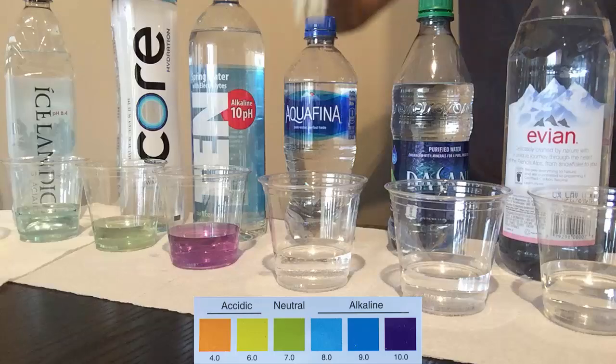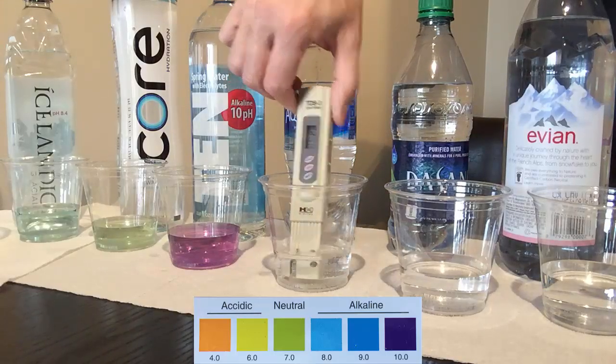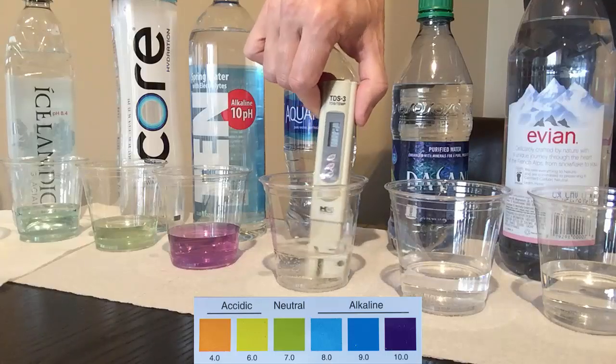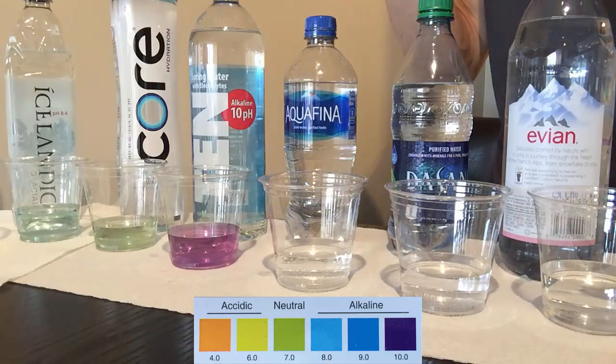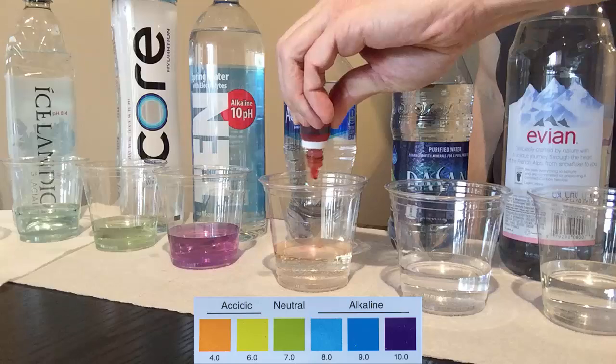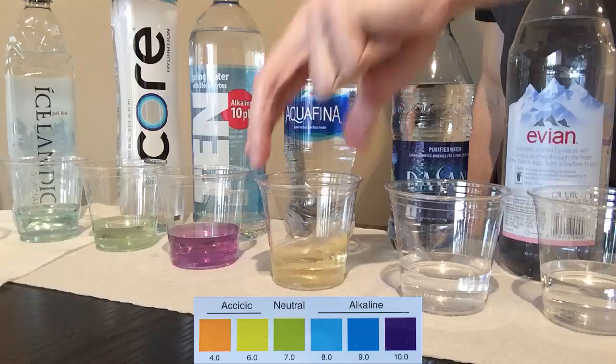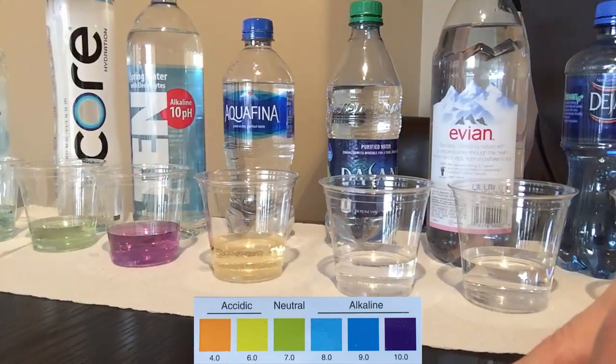Aquafina is another Pepsi-Cola product, and this water has been purified through reverse osmosis. It shows a very low TDS of only 2 ppm, which means there are no minerals in the water to give it alkalinity. The water stays orange-yellowish, at an acidic pH level of about 5.